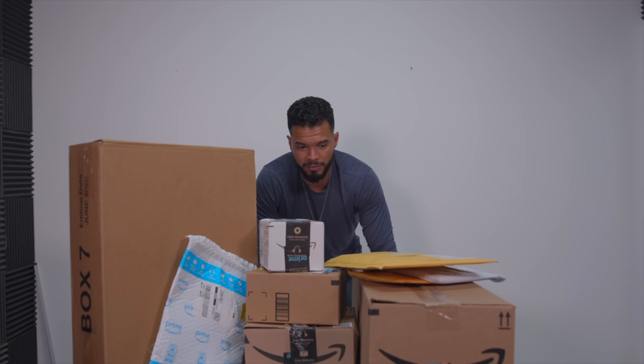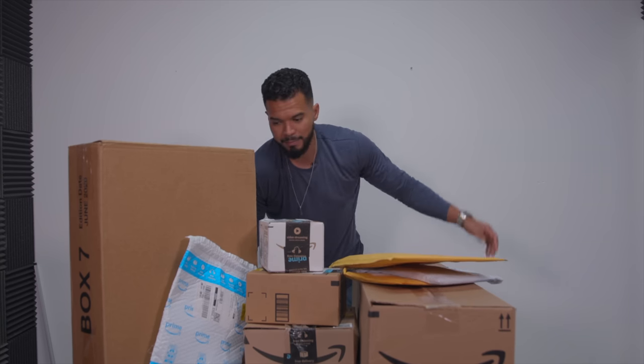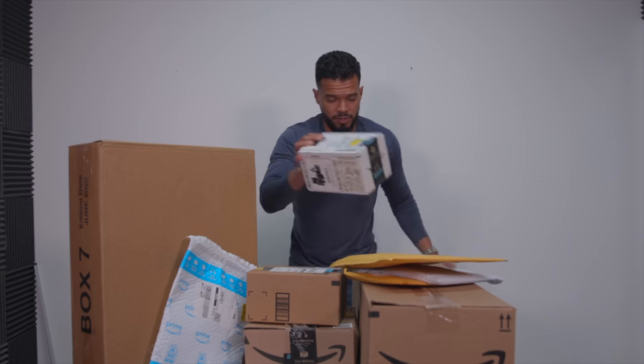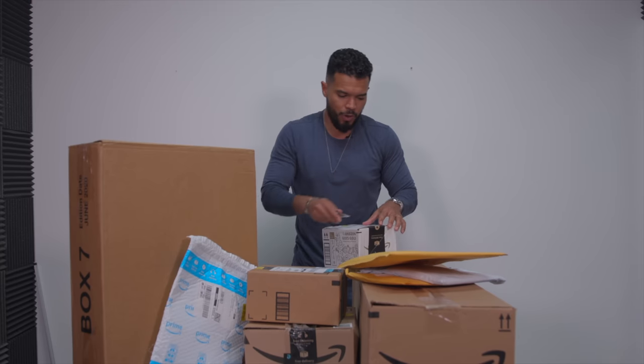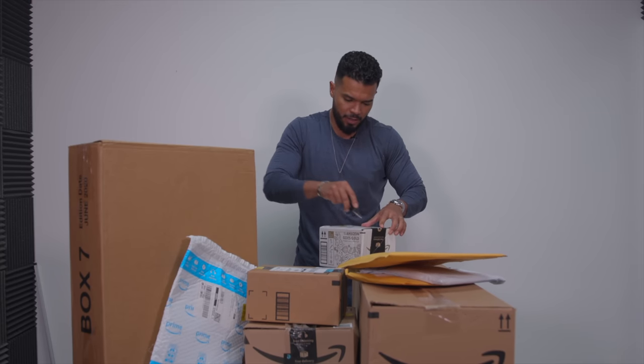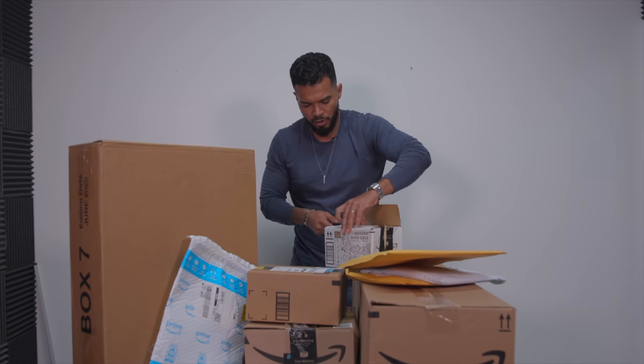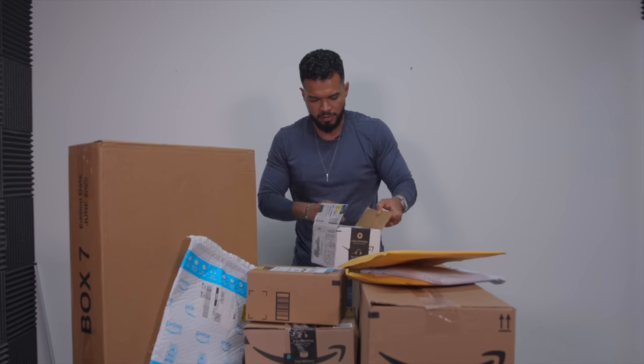I have about 10 packages here. Let's get into it — one of them has something very special I think you guys are going to like a lot. Let's start with this box and see what's in here. I really don't know what's in here; I order things whenever I see them, I just add to cart and go from there.